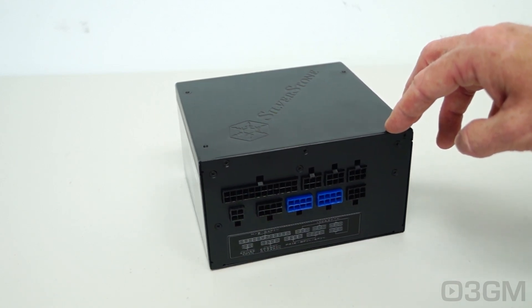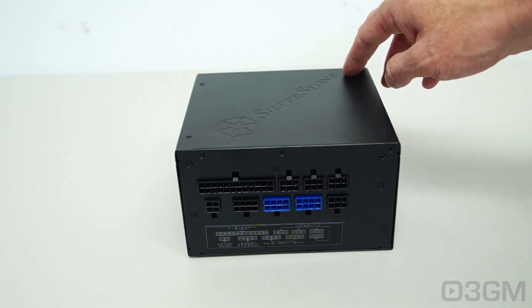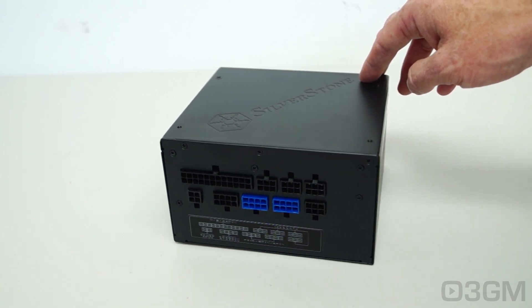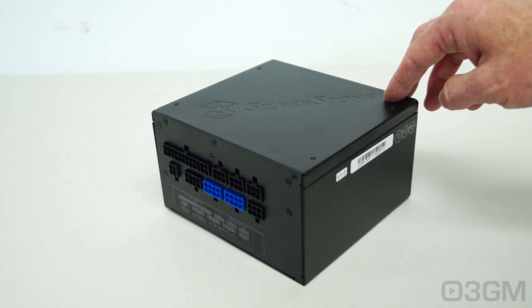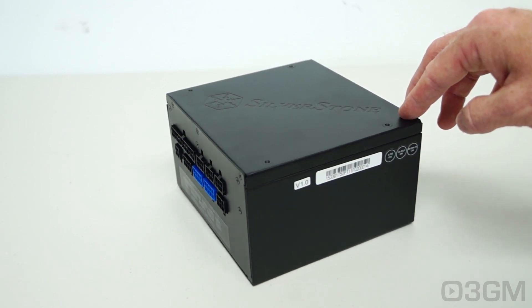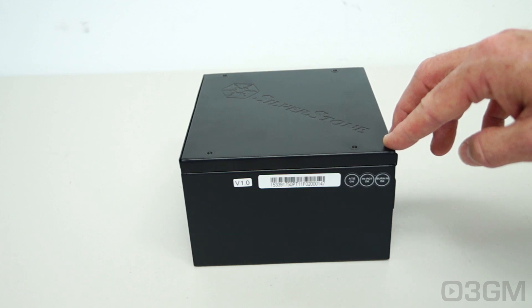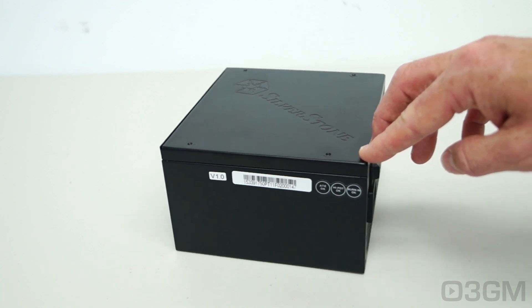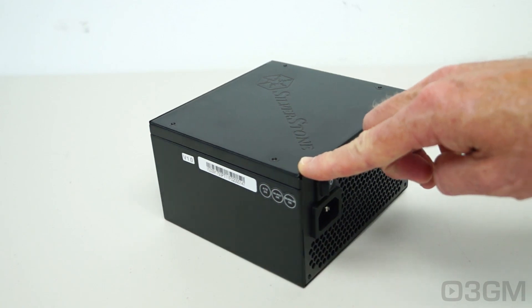Certainly small form factor cases benefit. The great thing about a power supply that isn't very long is that even in mid or full tower cases, at the bottom of the case, there's often a fan or the option to install a fan down there — and sometimes you can't do that if the power supply is too long. So it gives you that flexibility.